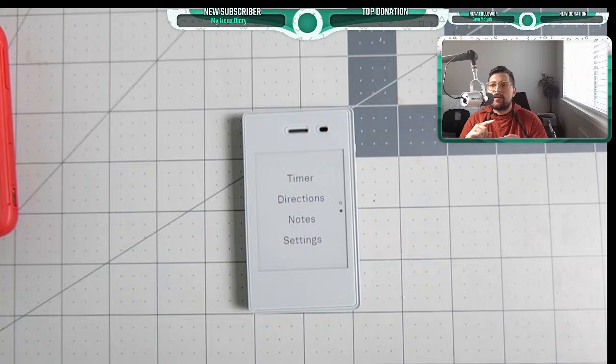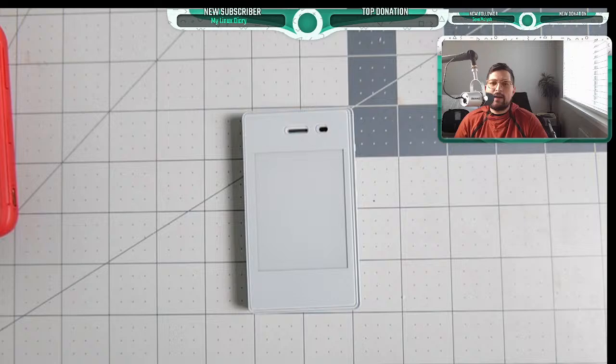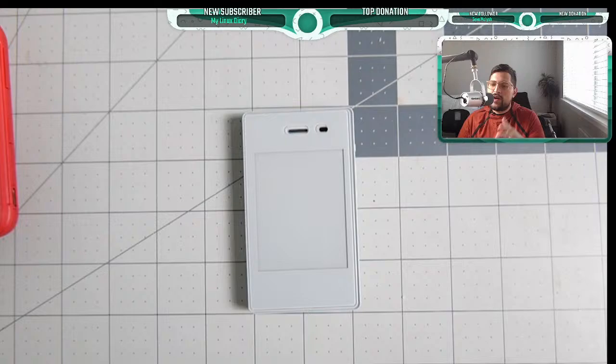Stay tuned for a probable Light Phone 3 coming up soon. I expect an announcement this year and a release next year. It's going to be a completely different device than most people expect, but it will still adhere to the minimalist ethos. My personal opinion is that the Light Phone 3 won't have an e-ink screen — I think they're trying to separate segments — but it will still be very minimal, basic, and tool-based rather than app-based.